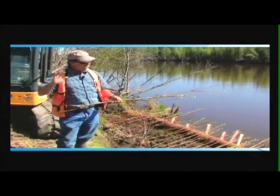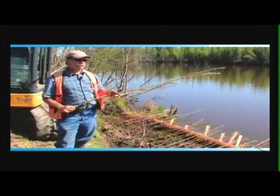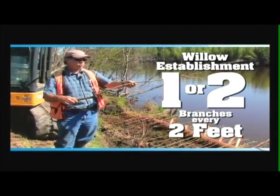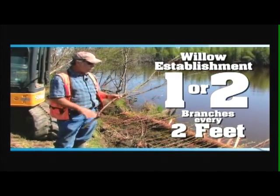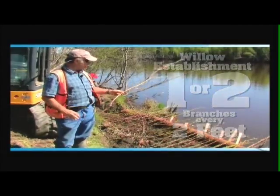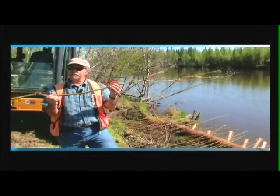In this area, we're not too worried about geotechnical stability — we're more worried about trying to get willows established. So you can go as often as one every two feet or so. We have a little extra willow here and a little wet conditions, so we're going to put down just a little bit extra. It's a little warm today; we don't want to leave these branches out in the sun too long.